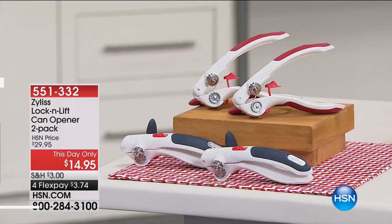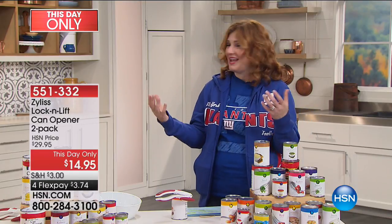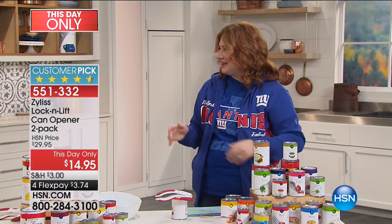This next product that we're going to feature for our kitchen solutions, I need because I literally, four days ago, just broke my can opener and I was so frustrated. I was having a taco party for my stepdad for his birthday, opening all these cans and making all kinds of stuff, and it broke. And it hurt because I broke my nail — I had to go get a new nail.